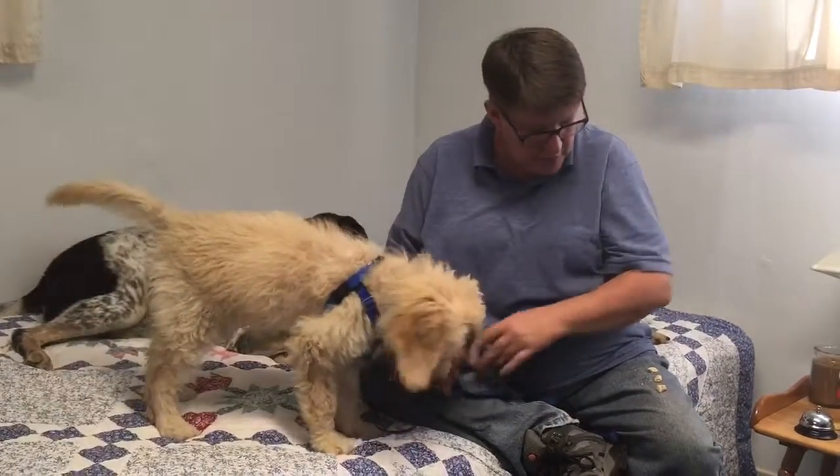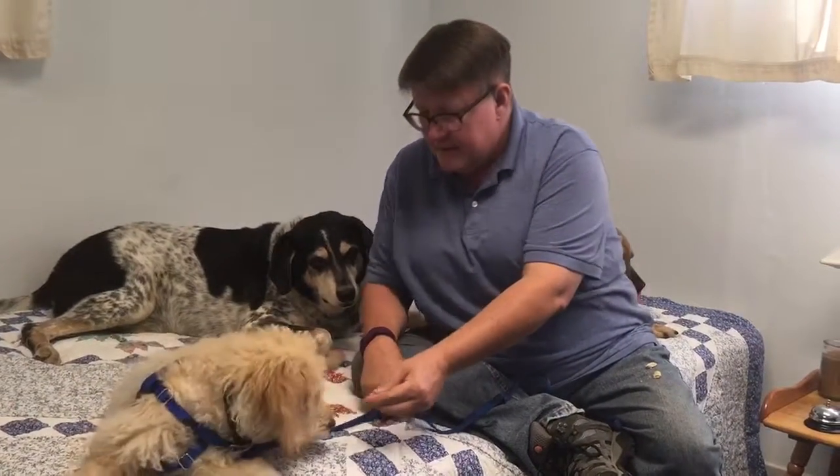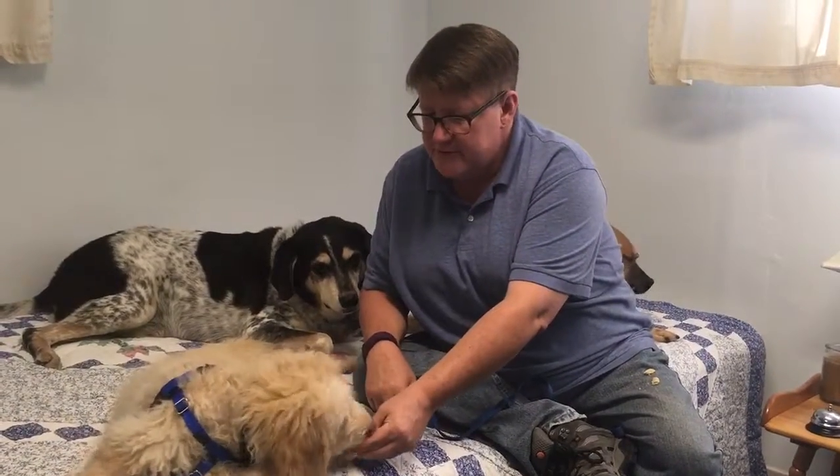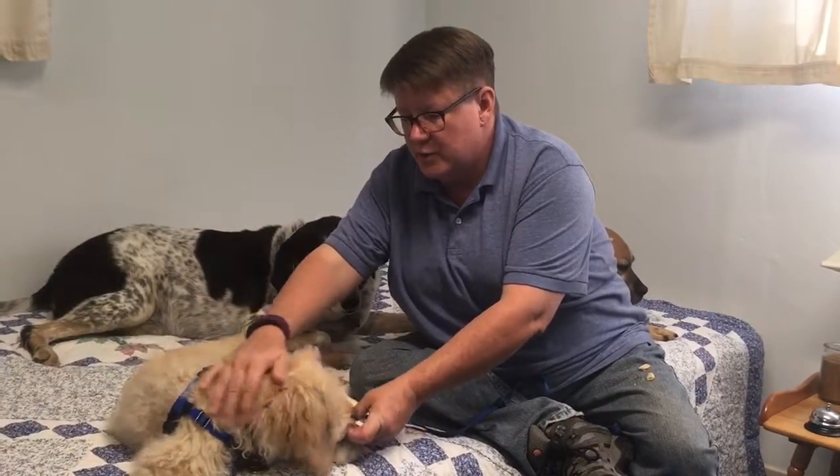If you need to, one of the things you can do to practice is have a treat. And you can keep your dog busy for a second while you do the petting. This can help them get comfortable with petting and to enjoy it a little bit more.